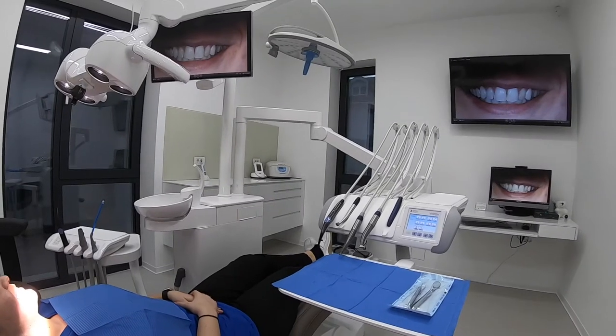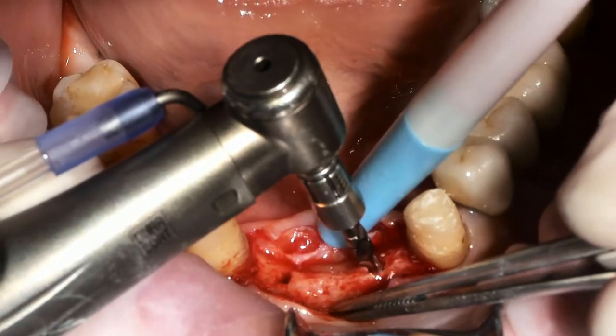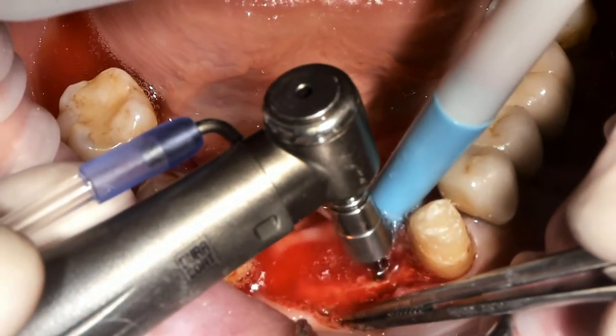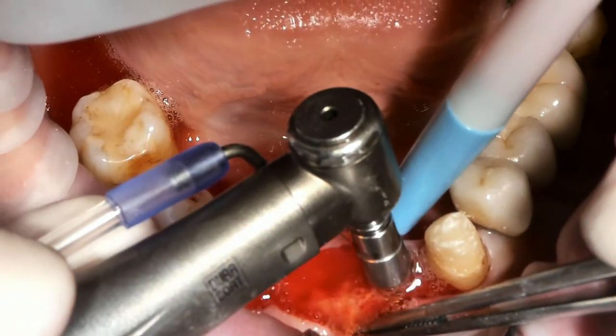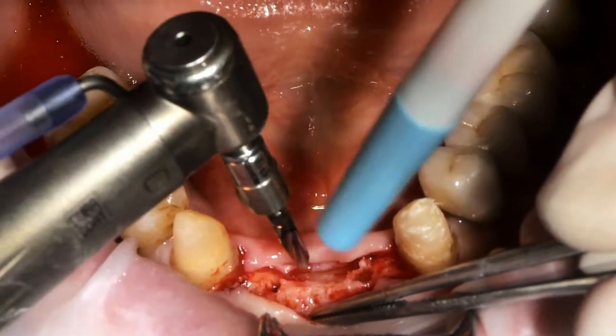It is a very straightforward camera that I'm using for easy recording of my interventions in prosthodontics and oral surgery. Because it's a very portable camera, I can use it in any of my offices, just connecting the camera to the dental lamp and then with a USB cable connected to a computer.